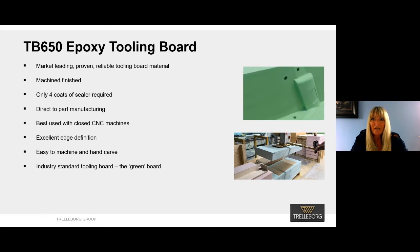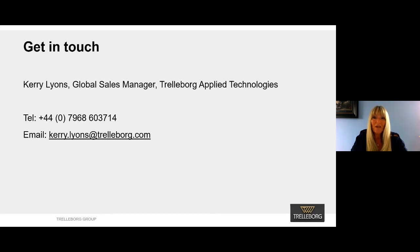It's easy to machine and handle, and it's available for purchase either direct from us or through our distribution network. So if you'd like any further information, please get in touch with me — our contact details should be on screen.